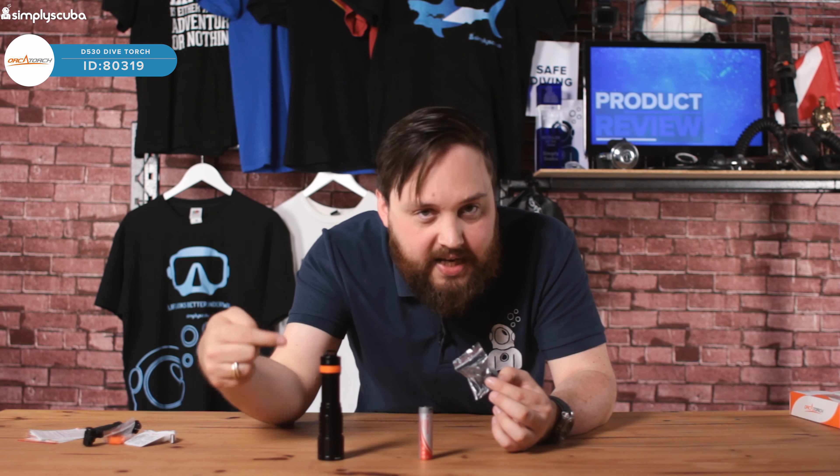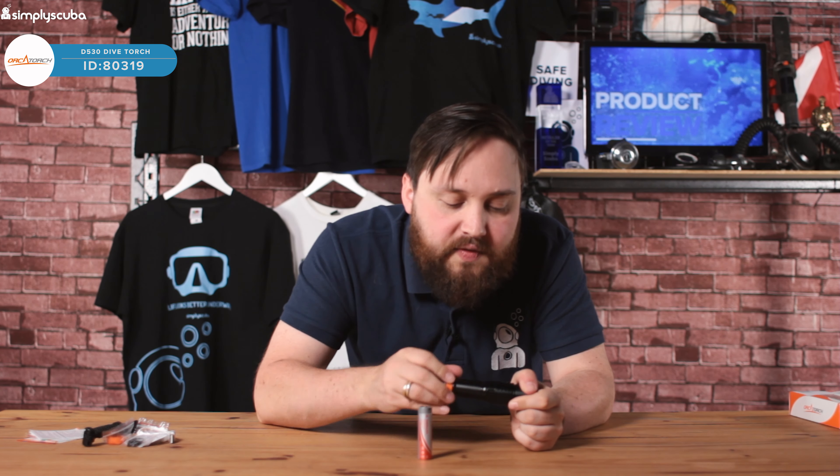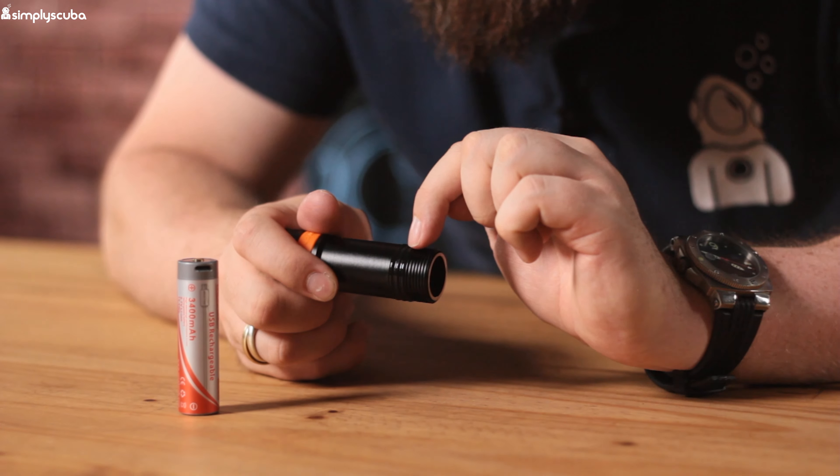That's all you really need to bring with you along with a plug to recharge it. You also get a spare silicone ring — I'm not sure why they include a spare since it's the same colour as the existing one, but you get one.